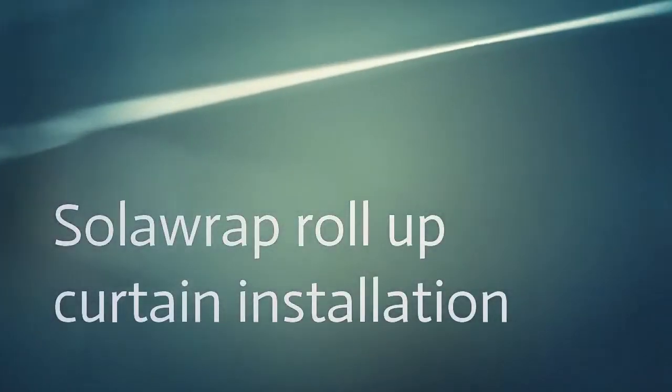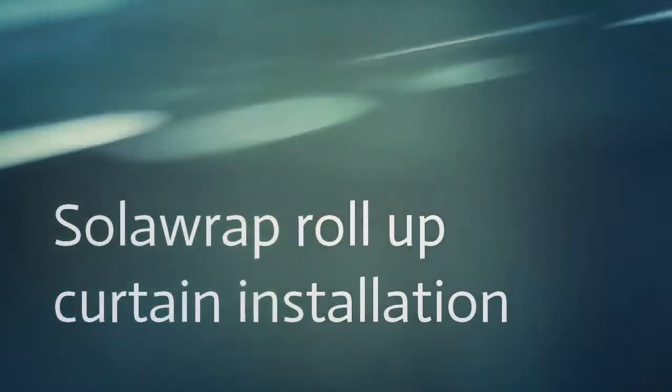So why use Solar App as your option for roll-up curtains? There are a lot of reasons: thermal, longevity, and ease of installation. In this video, we'll focus on ease of installation.